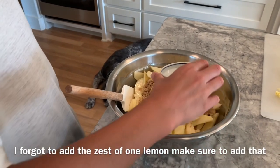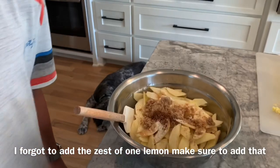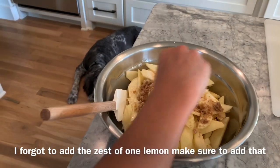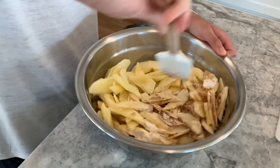And a half teaspoon of ground cinnamon, and then a little pinch of salt. Then you just want to get it all incorporated and mixed.